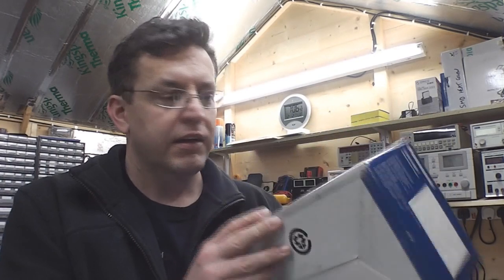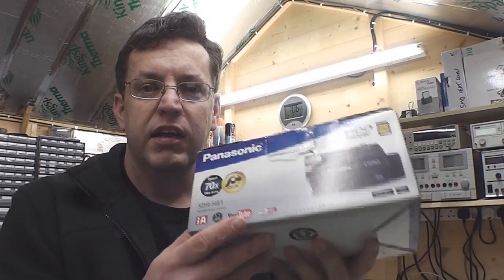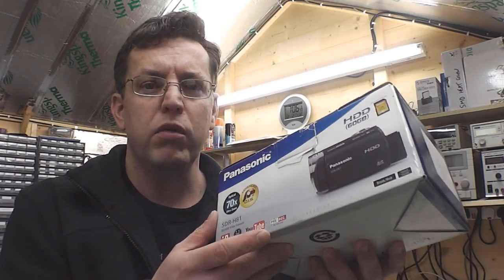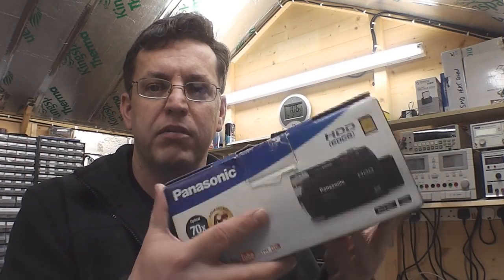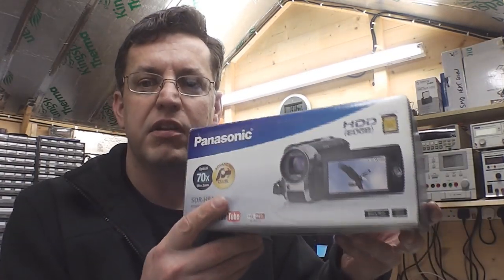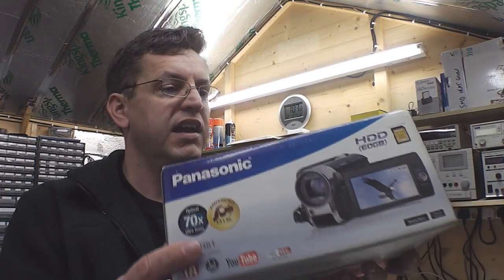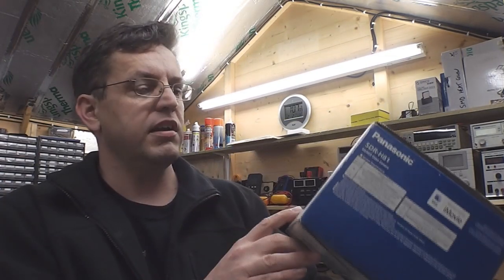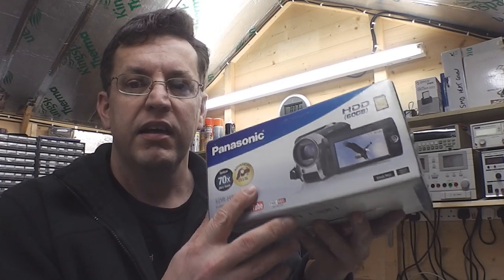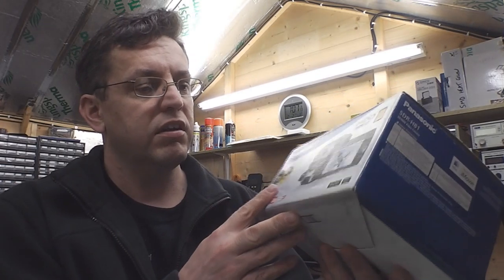Hi everybody, it's repair time again, and this time a camcorder. Bought off eBay for about 20 pounds, marked as faulty, won't power up. For 20 pounds, can't really go wrong — it's worth taking a punt even just to have a look inside one of these things. This is a Panasonic SDR-H81. It's not an HD camera, it's an SD camera, but if I could get it up and running it would do for the wife to take video of the dog.